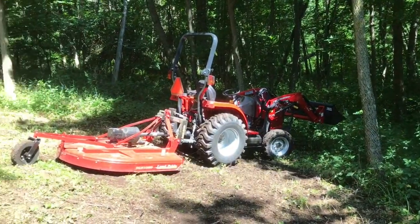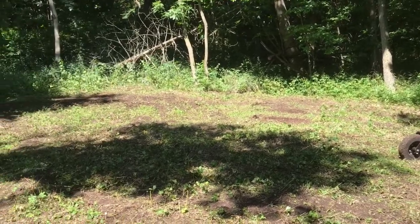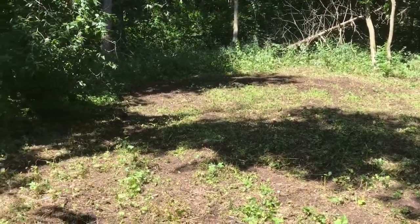Well, that's the end of it. Got all my food plots mowed down today. This one's called the Woods Plot — just a tiny little plot in the woods, as you can imagine.